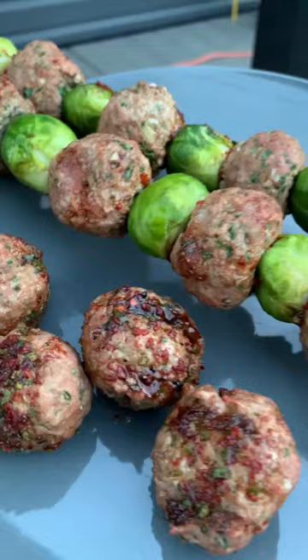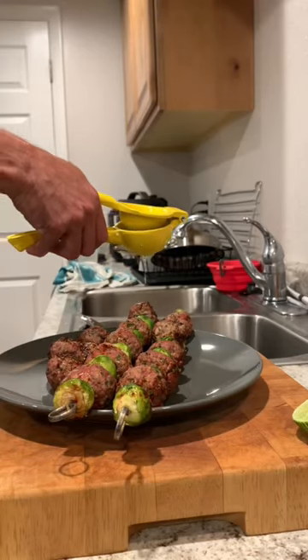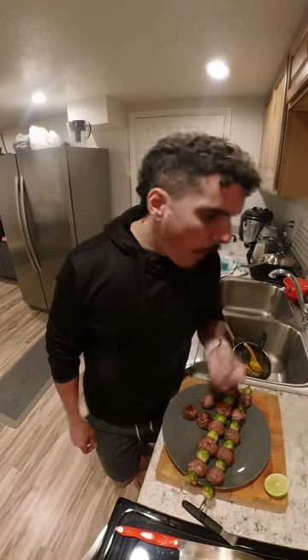I meant to add the lime juice earlier, so once I got done grilling them I squeezed some lime juice on them. These meatballs turned out amazing — 10 out of 10, would recommend.